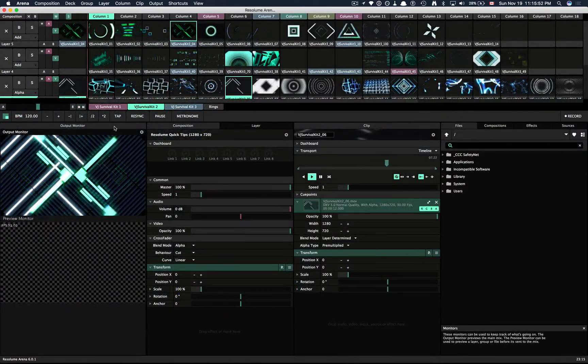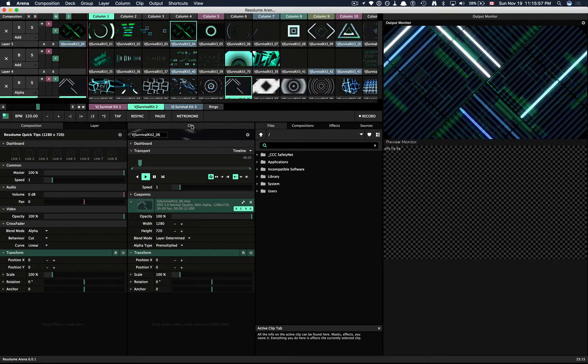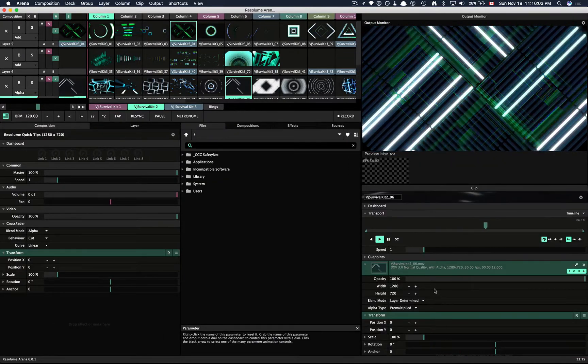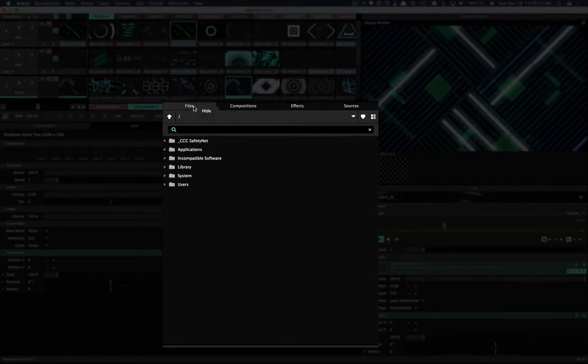To rearrange panels, click and drag at the top bar of any panel and move it wherever you like. You can hide panels that you don't need by right-clicking the panel bar and clicking Hide.